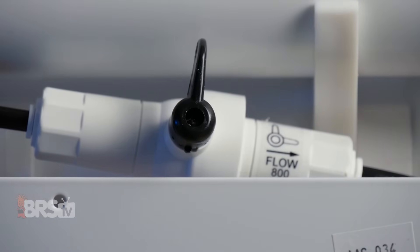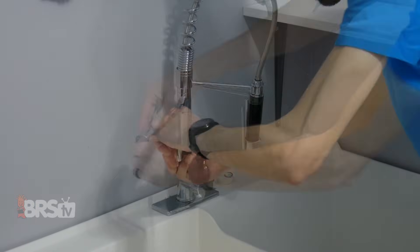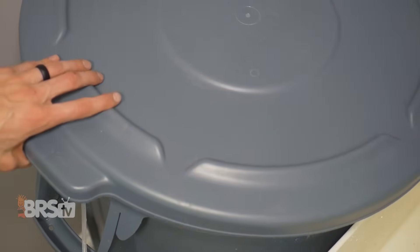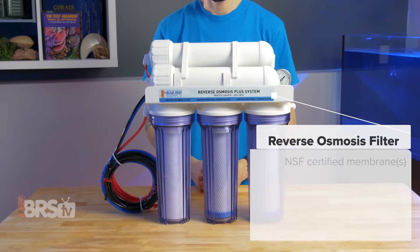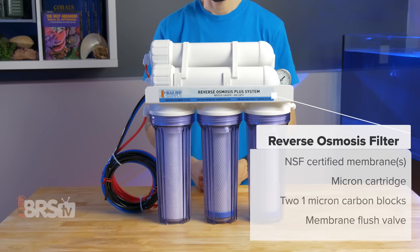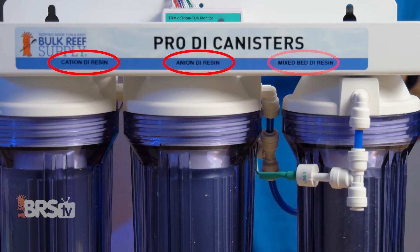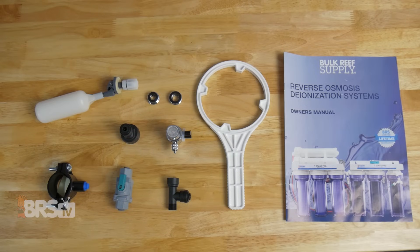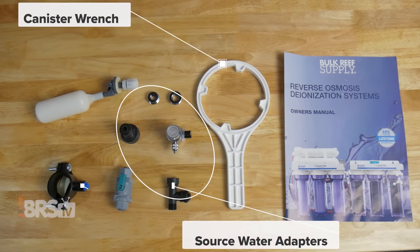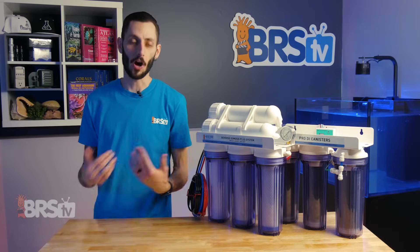BRS has also increased the value of the 7-Stage units by providing a back flush valve, triple TDS meter, and all the hardware you need for installation, including a really nice faucet adapter valve combination and a float valve for your reservoir. In the box, you'll find the reverse osmosis filter with a pre-installed NSF certified membrane, micron cartridge, two 1-micron BRS universal carbon blocks, and pre-installed membrane flush valves; the deionization filter with pre-installed pro-cation, pro-anion, and pro-mixed bed resins; a triple inline TDS meter; 10 feet of red, black, and blue tubing; and an accessory kit including a canister wrench, source water adapters, drain saddle clamp, inline ball valve, and a float valve. Lastly, the owner's manual helps you with setup, and then you're ready to start making ultra-pure water for your reef.